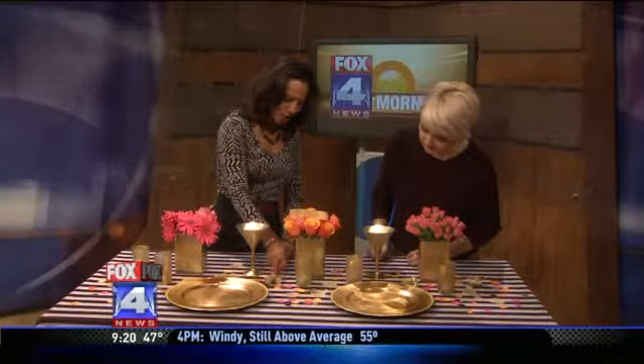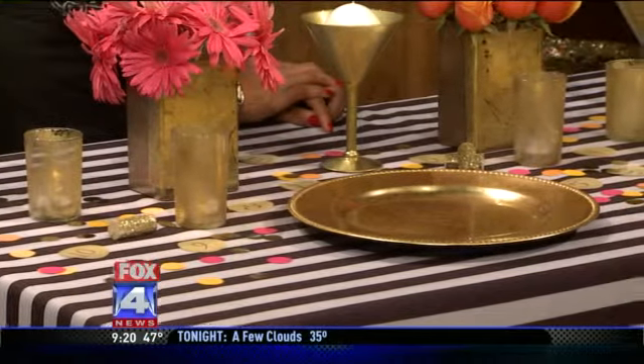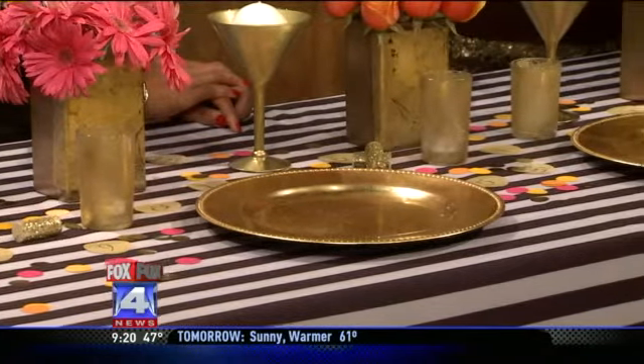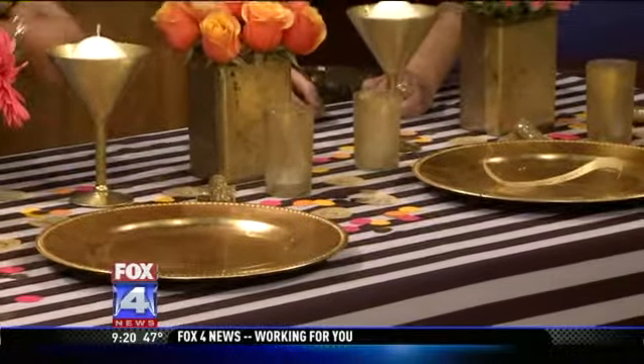There are also golden glittery corks as accessories — we glittered those too. That's super simple: just a little bit of spray glue on it and then rolled it in glitter, something to add a little bit of sparkle to your table. You can never have too much glitter or confetti.